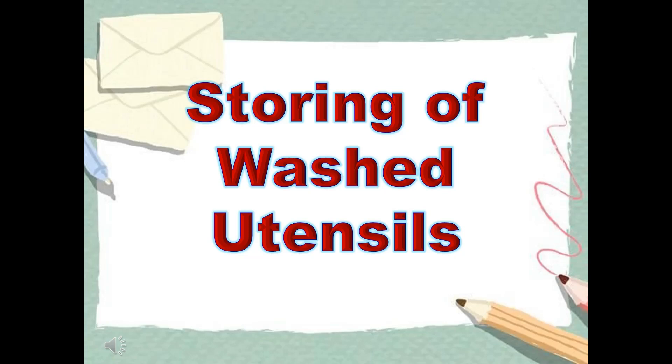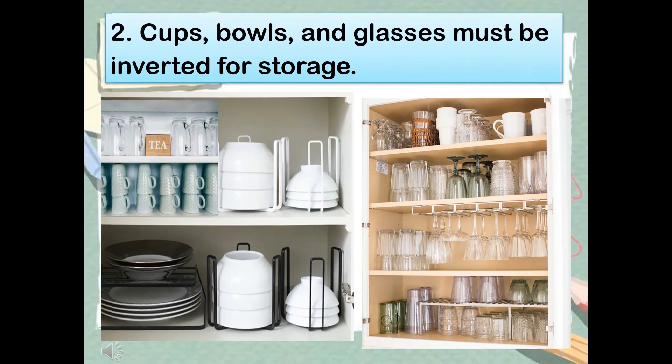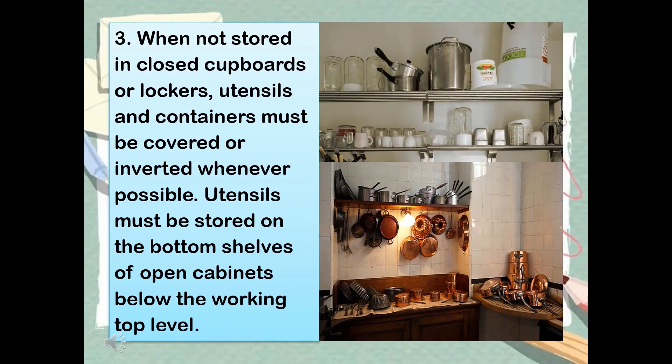Storing of washed utensils. Rule 1: They should be stored in a clean, dry place, adequately protected against vermin and other sources of contamination. Rule 2: Cups, bowls, and glasses must be inverted for storage. Rule 3: When not stored in closed cupboards or lockers, utensils and containers must be covered or inverted whenever possible. Utensils must be stored on the bottom shelves of open cabinets, below the working top level.